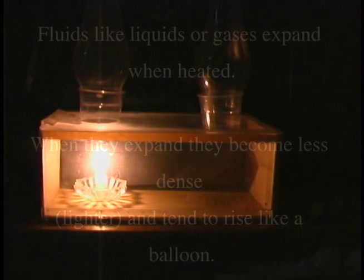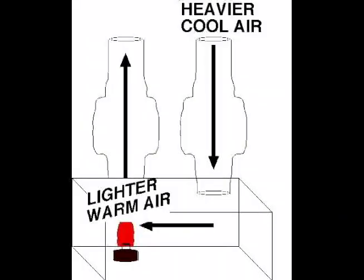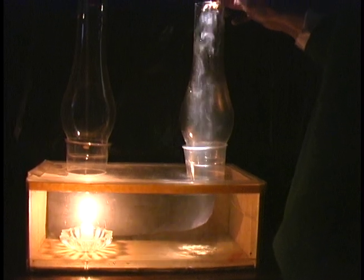This is a convection box. You can see the candle will be heating the air around it. The air outside the box is still cool — its molecules are still close together, and it is therefore heavier than the air that's been heated. Because it's heavier, it's pulled down harder by gravity.